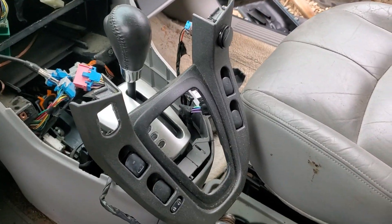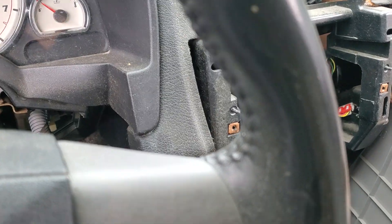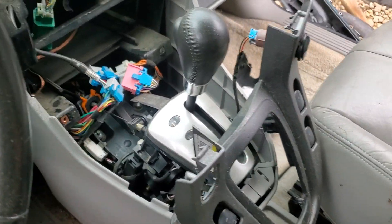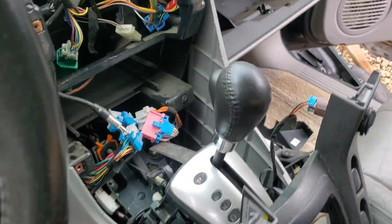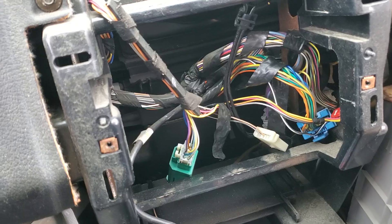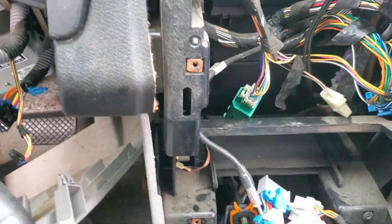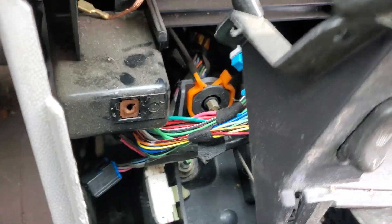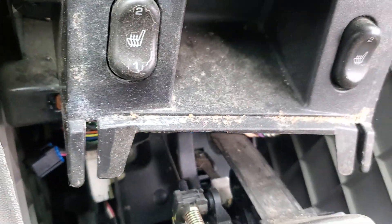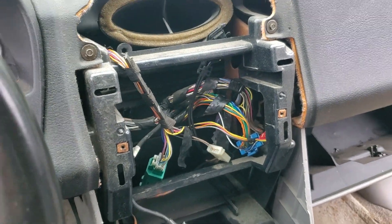I wanted to do a video showing how to remove the console for a member online, but somebody already got here. Typically you pull this up, this piece will be here, and you unbolt the fasteners and pull this out — it'll be sitting like this. You'll remove this and then you're able to remove this whole center section here.